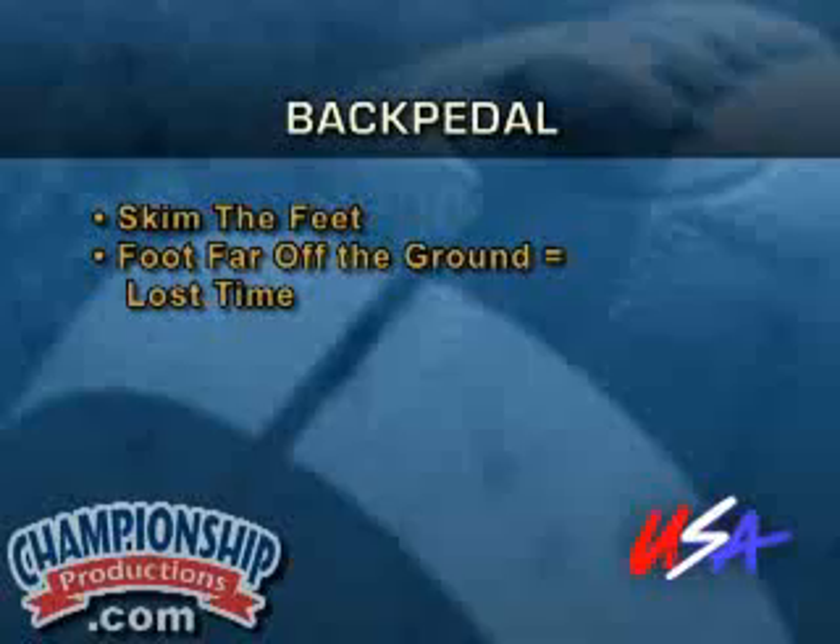When you're backpedaling in a game, how long are you truly backpedaling? Us as defensive coaches, we teach our guys we're going to go out, we're going to backpedal 15 yards. When have you ever backpedaled that long in a game? It might be five or six yards. Now we've got to get into covering the route.